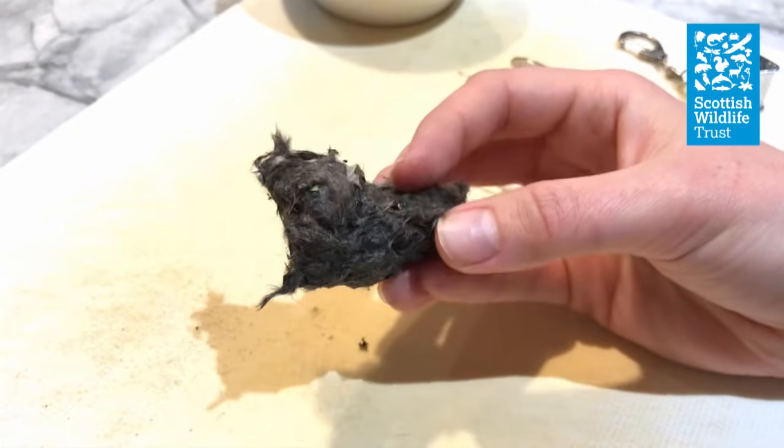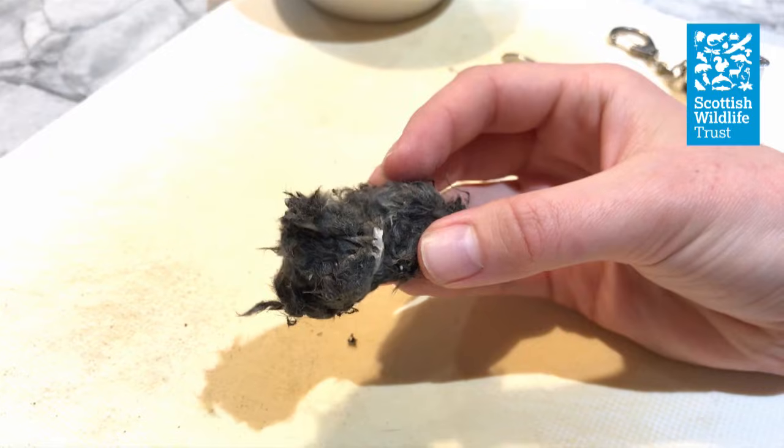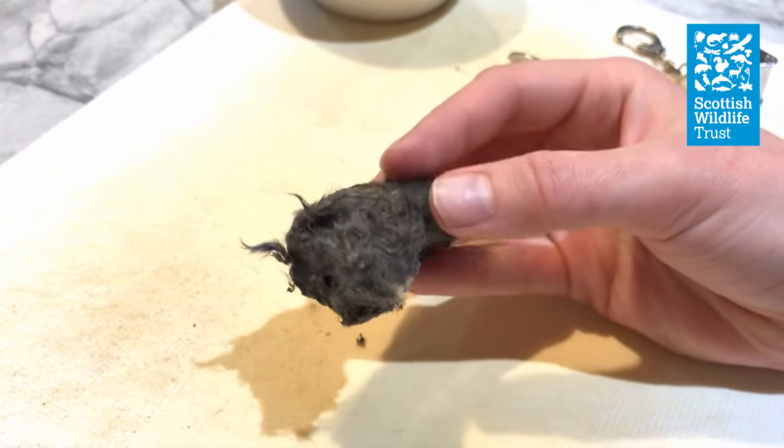All species of owl produce pellets, but the ones you're most likely to find and the one I'll be dissecting in this video are barn owl pellets.